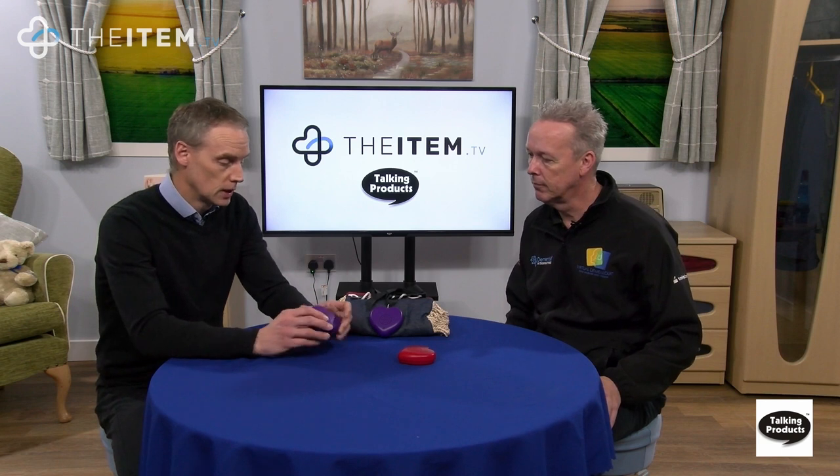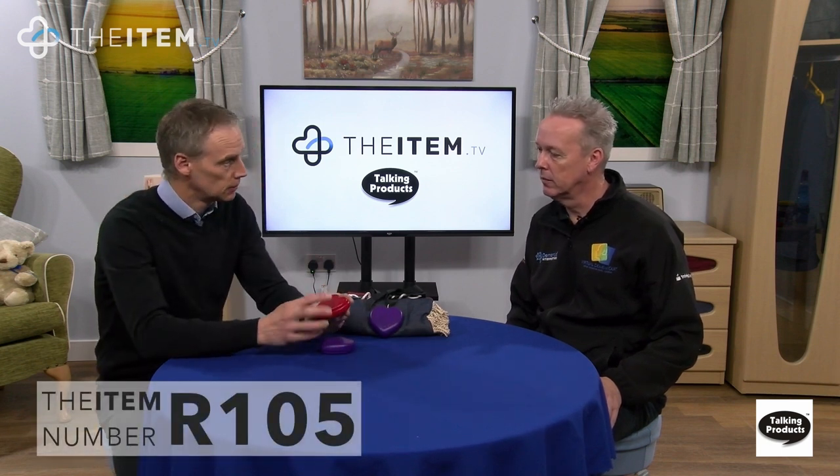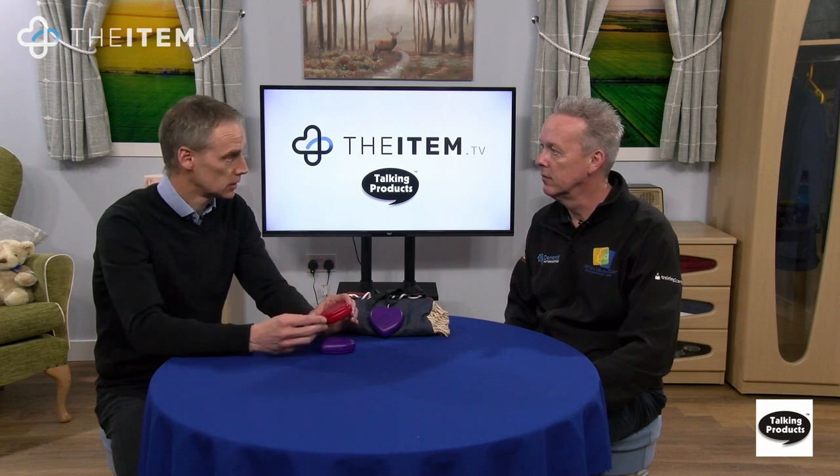The purple one is very versatile and can be used for so many different things. What's the difference with the red one? The purple is the voice-recordable version — you just speak into the microphone and it speaks back. The red one has a USB port on it, so it works like a USB drive. You connect it to a computer using the USB socket and can download MP3 files to it.